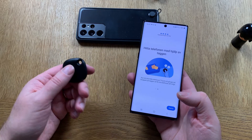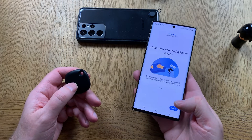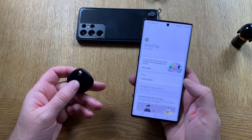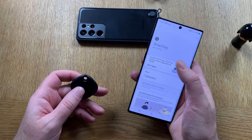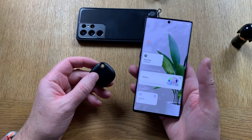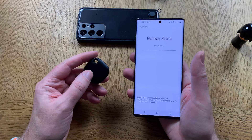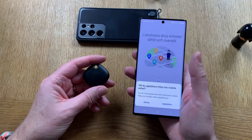If I click on the tag twice my phone should start ringing — I need to start that first probably. You need to have SmartThings Find installed to have this working, so let's install SmartThings Find. That needs a lot of updates to install and get working on the phone and the smart tag.